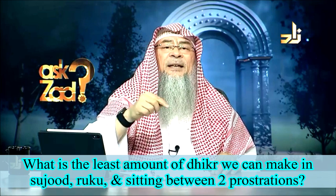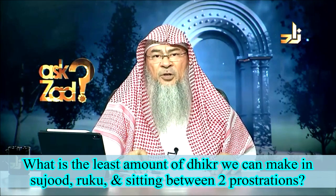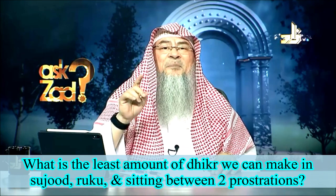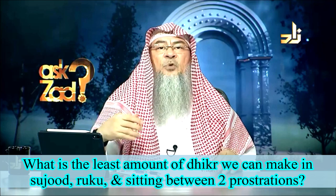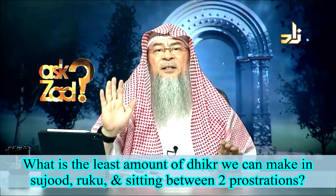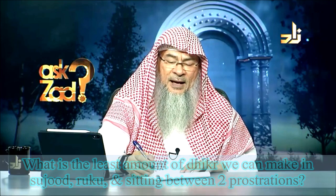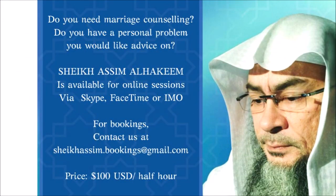Likewise in the sitting position between the two Sajdas — between the two prostrations — you say Rabbiy al-Azim. Once is the minimum. And if you add three times, ten times, the sky is the limit; there's no problem in that. One is the minimum.